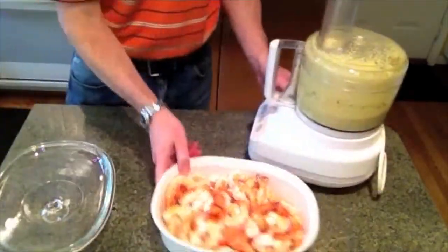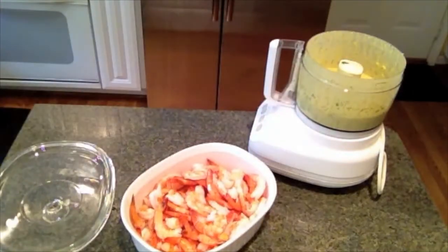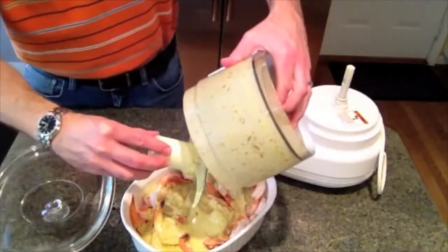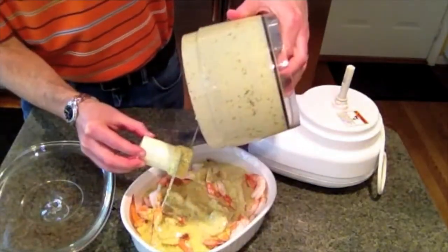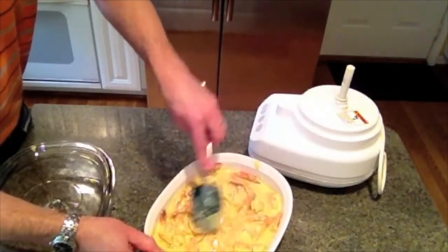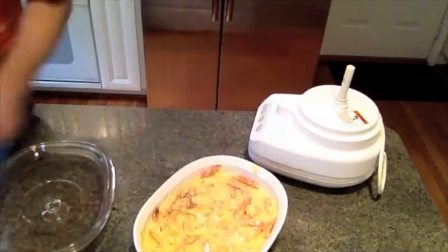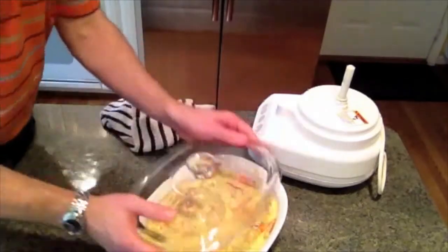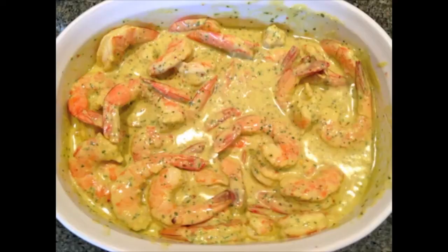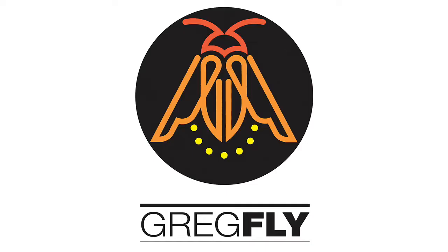Make enough sauce to fully cover the shrimp — I'll link to the recipe on my website. I use about a pound and a half to two pounds of shrimp and just cover it. I try to get it in the refrigerator; if I'm having people over at six, I'll start at one, so about five hours. Overnight is even better. You can see that took me less than 20 minutes to put together. There you go — Dijon shrimp.